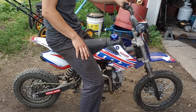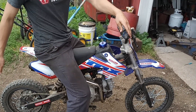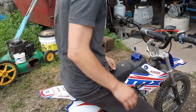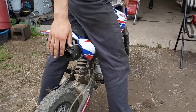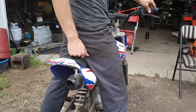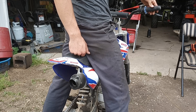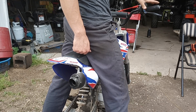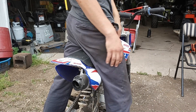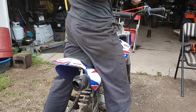Even the SSR idles much better with the 22. That's the stock header but an eBay slip-on. Before, you couldn't get the transition right, but the smaller carburetor runs a lot better on these bikes. If you want max throttle response with max performance, the 22 is the way to go.